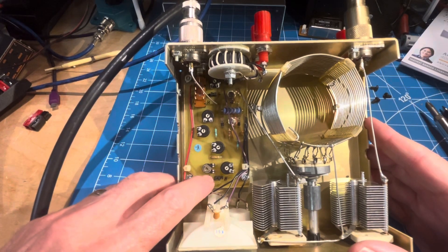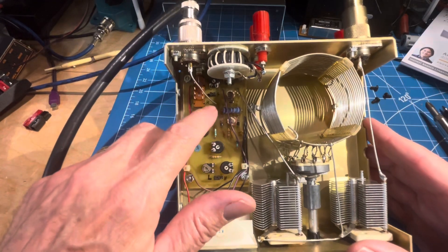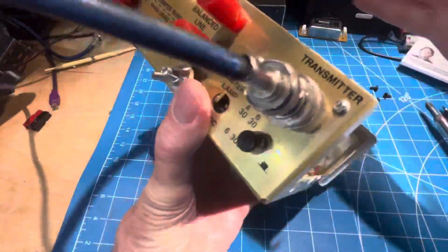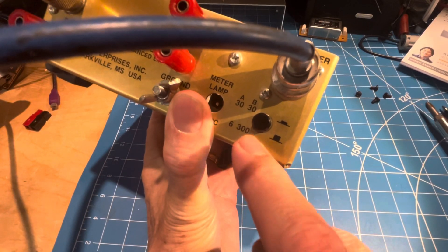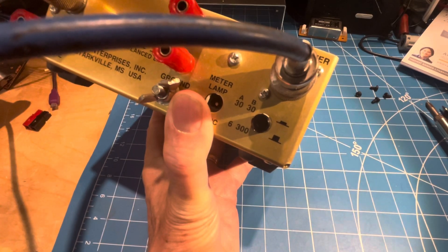So low is A and high is B. You put this one to the left and you put this one to the right for the low setting. And then when you look on the back, there's a button here that says 30 and 300. The odd thing is the low scale stays at 30 no matter what those jumpers are.